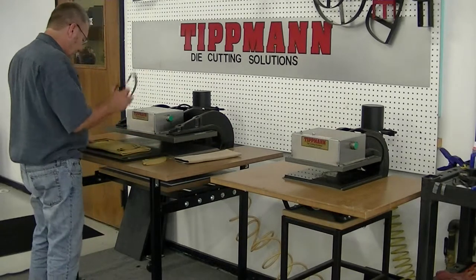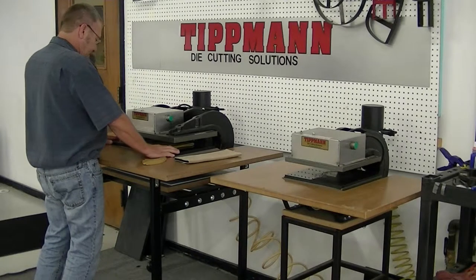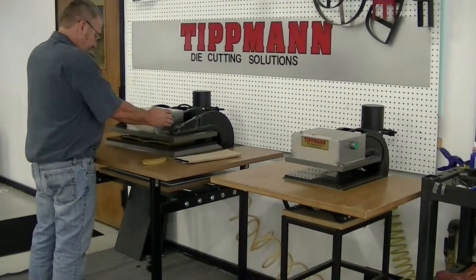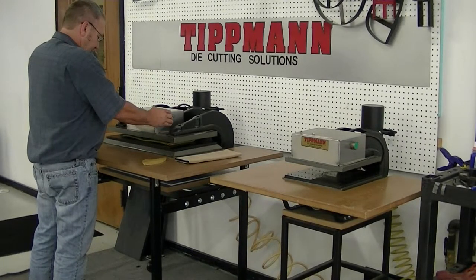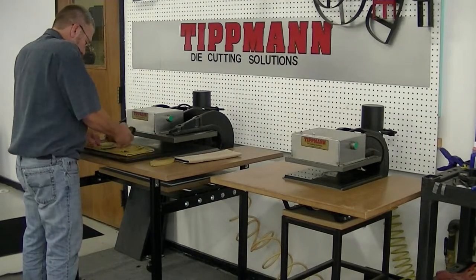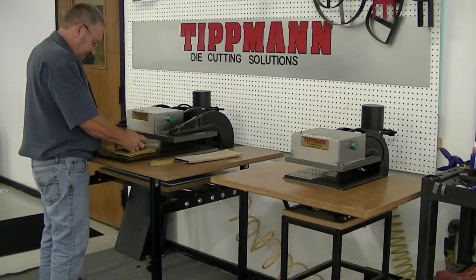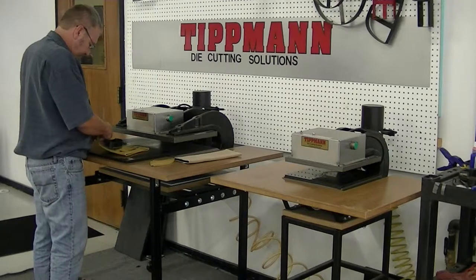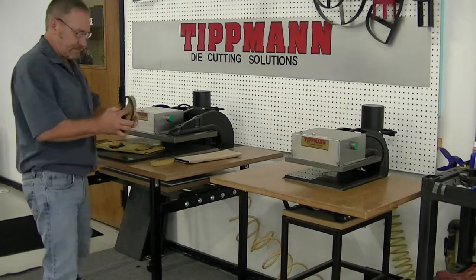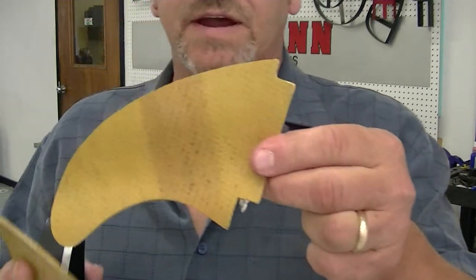I'll go ahead and try this again so you can see how it works. Set it on there, slide it in. And you can see it cuts out both pieces in the shape of the die.